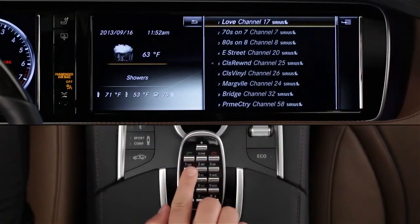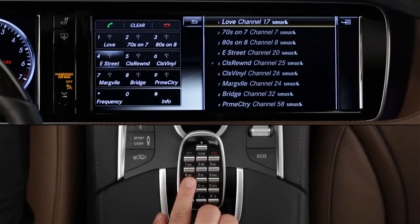You can see what's stored in the buttons anytime, just by lightly touching them without pressing one.